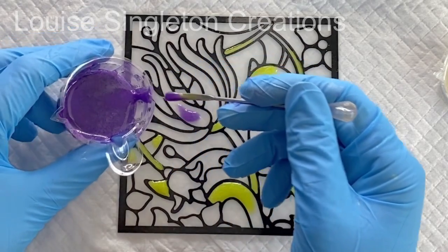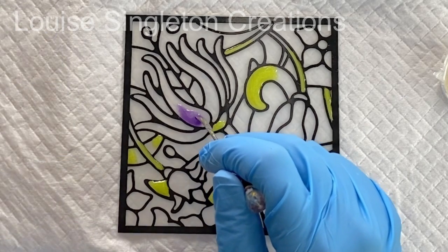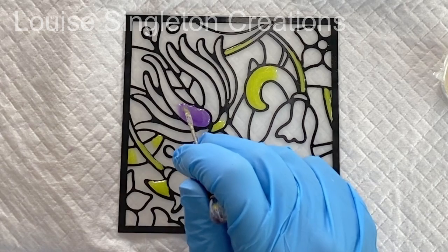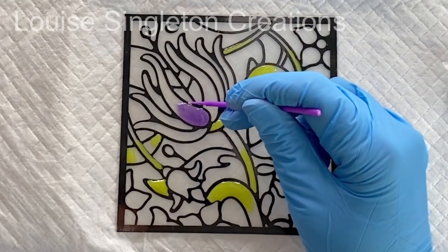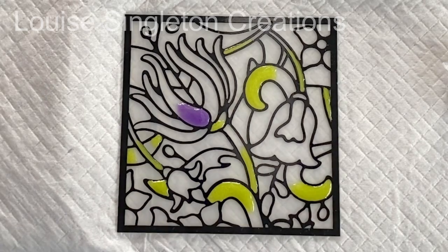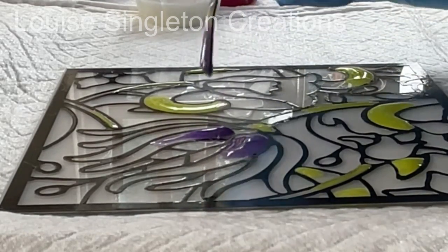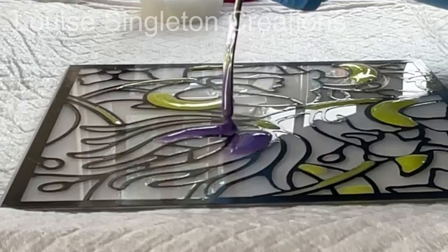Before I go into speedy mode, there is one more thing I should mention. Once I'd finished and held it up to the light, my colours were too pale. I wished I'd used more mica powder or some opaque pigment to get much darker, more opaque colours — it all became a little bit too muted. It still looked really pretty and I liked the finished result, but next time I will definitely make the colours more intense and vibrant.